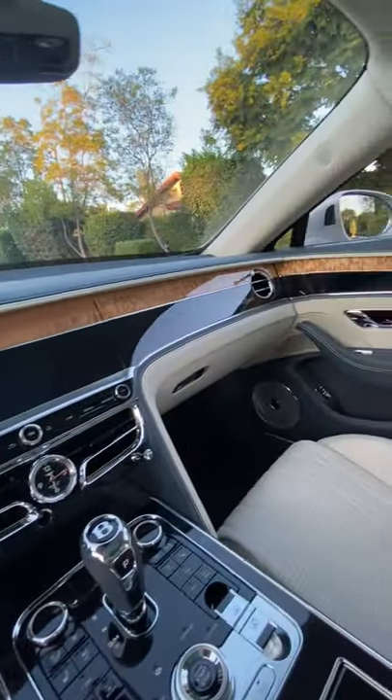Hey crew, this panel in the Bentley Flying Spur is actually three. Let me show you. When the car is off, you get this clean look across the whole dashboard. That's one.